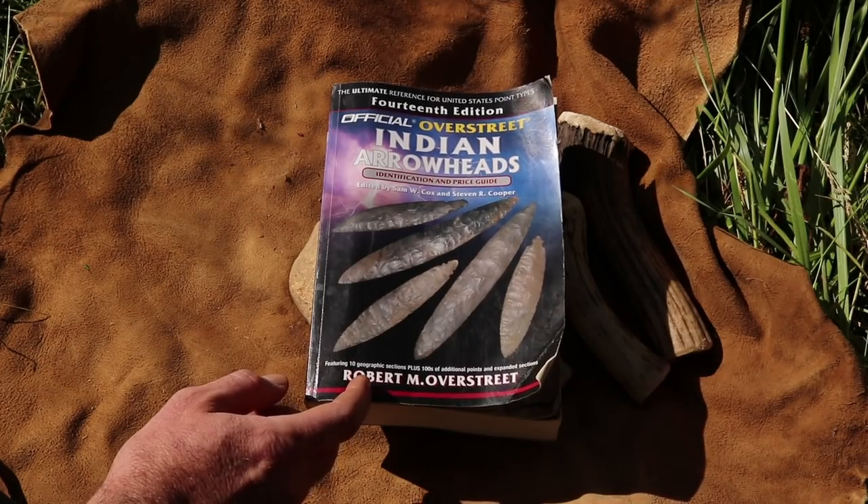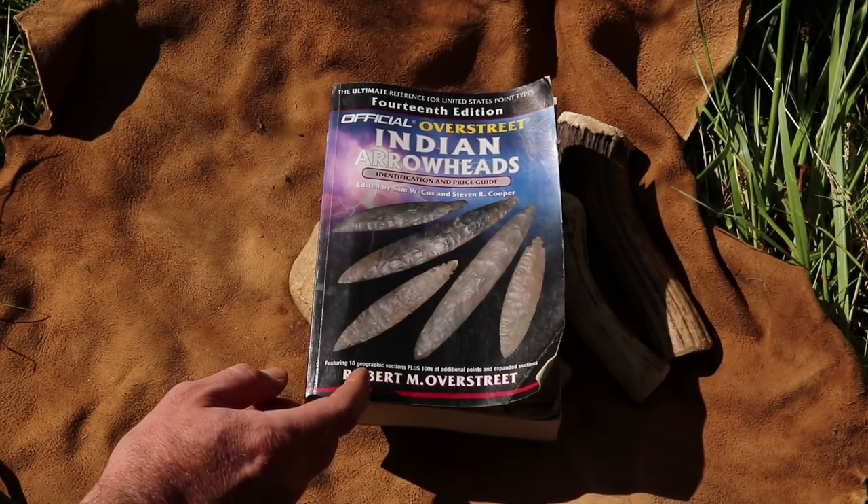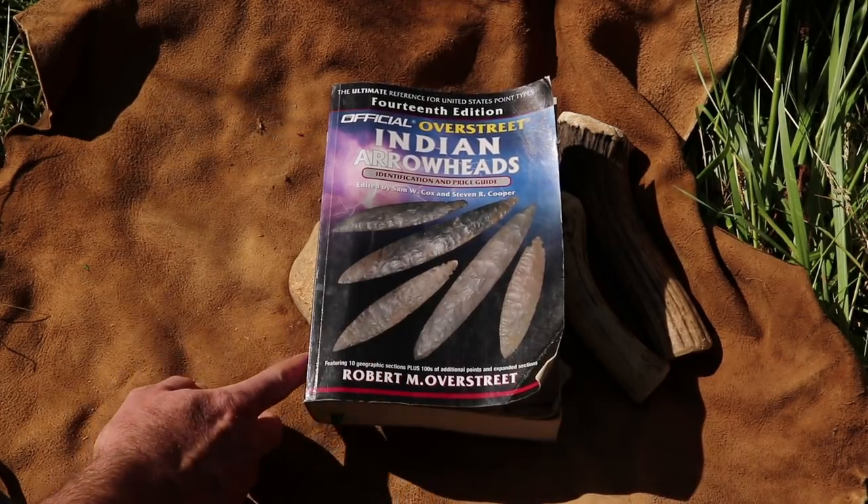Today is Wednesday and that means it's time for another primitive technology project. In today's video we're going to recreate a knife that was used in the Stone Age in Texas. We're going to make it out of flint.